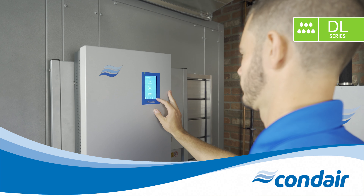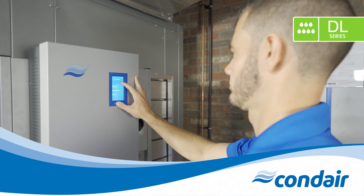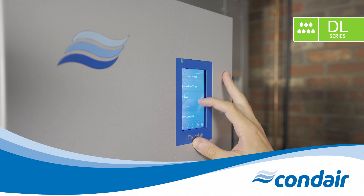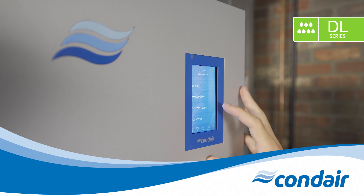The control unit is the heart of the Condair DL hybrid humidifier. The new next-generation integrated controller has a modern and intuitive user interface and includes several useful functions like factory setting reset and error analysis. Modbus and BACnet — BTL certified BACnet comes standard.